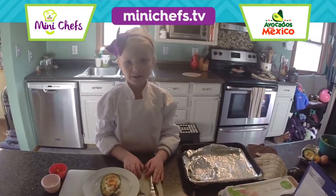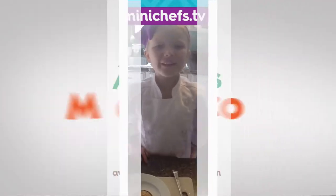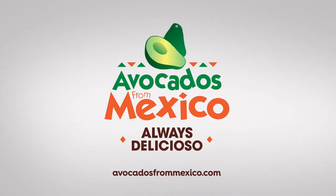And enjoy quickly. Thank you! Avocados from Mexico.